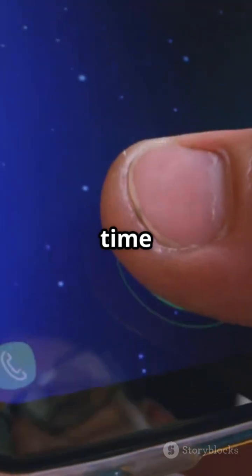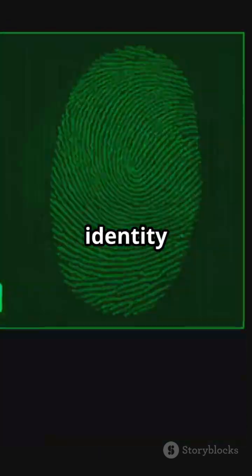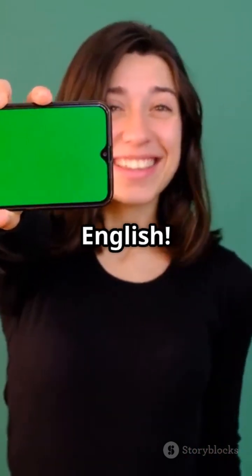So, next time you unlock your phone, remember: a light, a chip, or a sound wave just confirmed your identity in under a second. Like this breakdown? Hit the like button and subscribe for more tech in plain English.